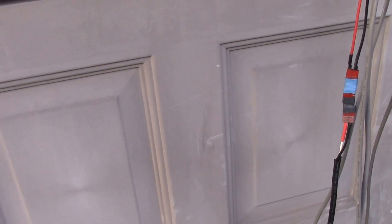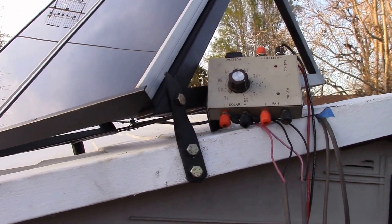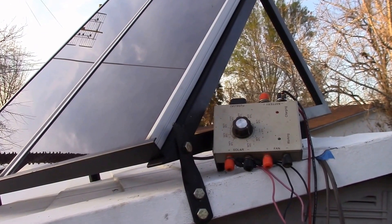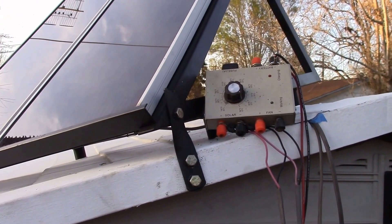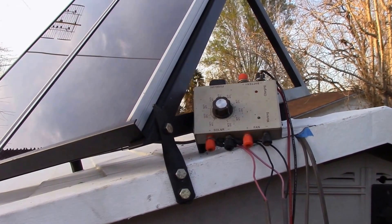I'll get all this stuff sorted inside tomorrow — I need to clean up inside the shed and figure out where everything can go. I just wanted to show you the solar panels up on the roof. We've got light on here until about 4 p.m. I'll do an update when I get a chance to work on this some more. Any questions, post them in the comments below, and as always, thanks for watching.